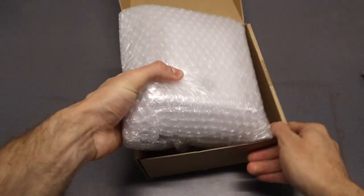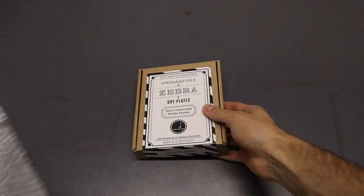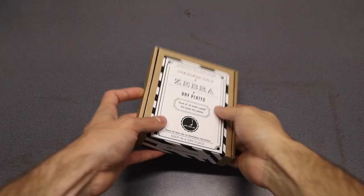In order for the plates to arrive in one piece, I securely pack them inside this box. Let's open it up to see what's inside. Once you open the package and unwrap the protective bubble foil, this is the box of Zebra dry plates, which includes basic information regarding size and standard developing procedure on the front and rear side.